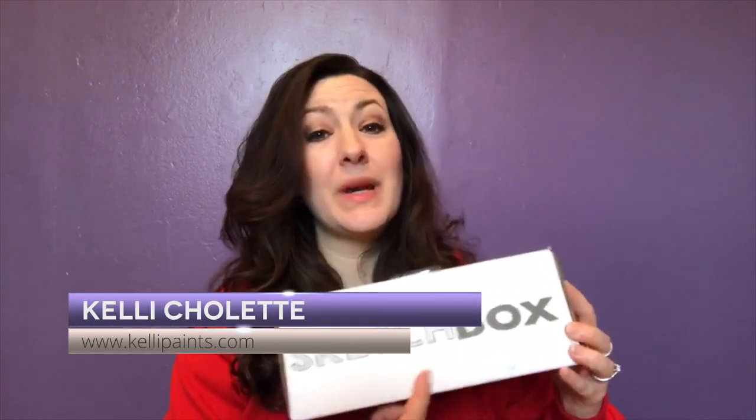Today we're making this with this. Hey guys, welcome back to my channel. In this video we are going to be opening January's premium SketchBox and I'm going to be doing a demonstration on how I made this giraffe with that box.